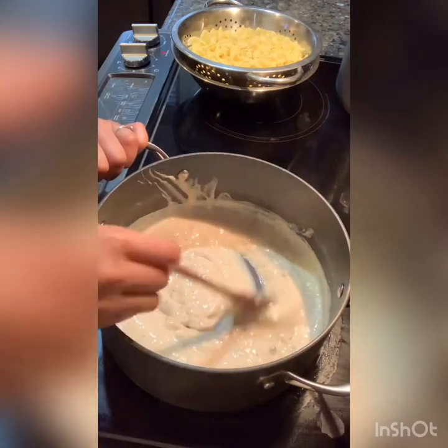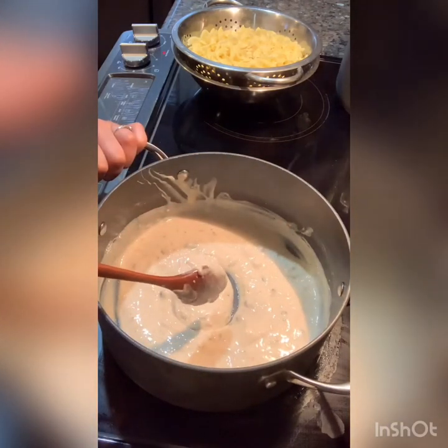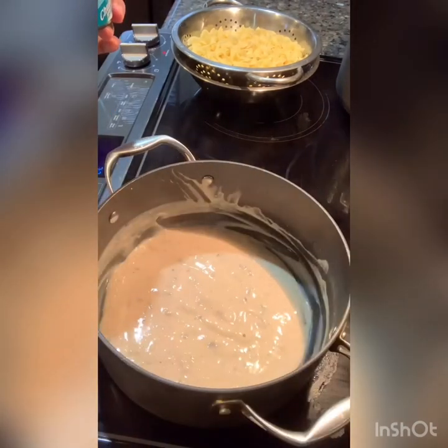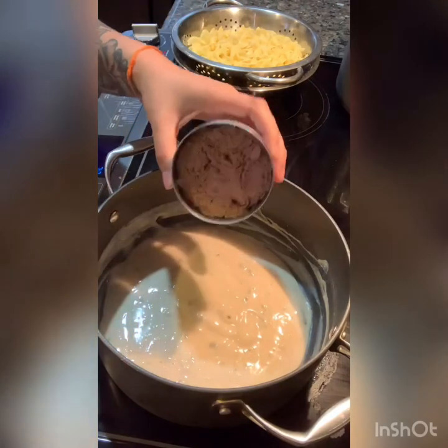Once it's all mixed together and it comes to a low boil, you're going to add your one can of drained tuna. I'm going to go ahead and add my drained tuna.